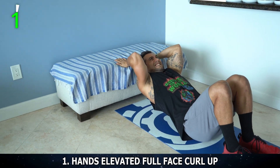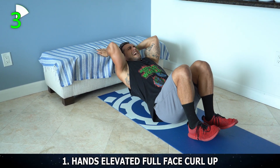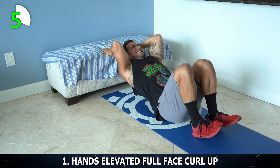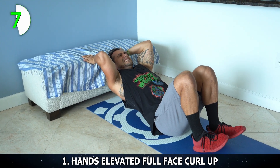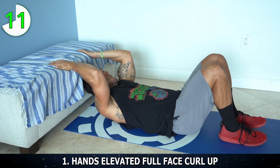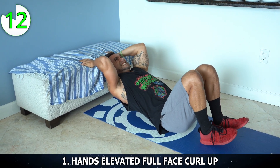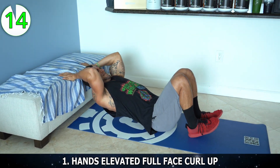One. Two — hold it for a second at the top, get as high up as you can. Three. Mindfully engage. Four. Five — come on, squeeze those biceps. Six. Seven — really get as high as you can, flex. Eight. Nine. Ten — five more, come on. Eleven. Push it. Twelve. Come on. Thirteen — two more, pump down. Fourteen. Last one — flex. And down. Fifteen reps. Thirty seconds to rest. You're ready for exercise two.